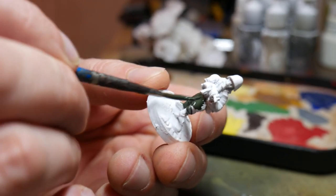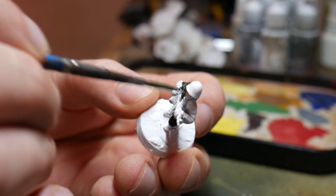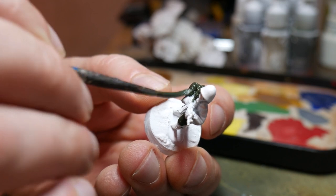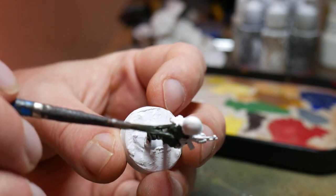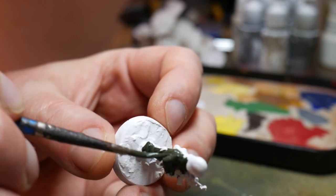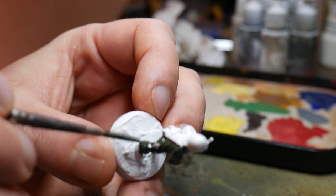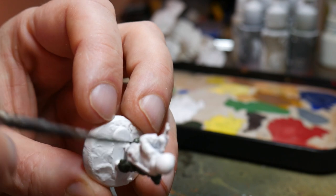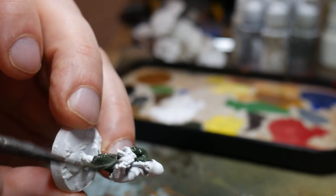They were then ready to start painting and the first thing was to start blocking in colours. The main one is the NBC suit itself. I looked online and found that the Russian 1980s NBC suits are a greenish colour. I didn't want them to be exactly 1980s NBC troops because they're for a fantasy setting, but I wanted something to base them off. That's why I went with Vallejo's German Camo Dark Green, just using a large brush to cover all of the NBC suits in this green.